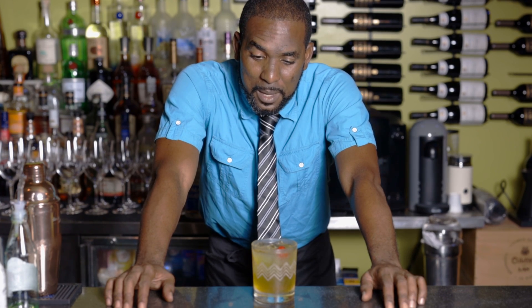Hi everyone, my name is Andrew from the Nature Isle Dominica. Today I make for you the Morning Drew 2016.